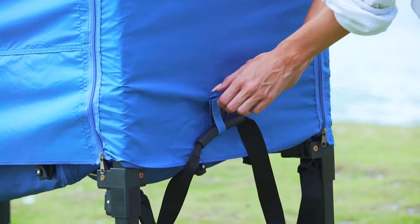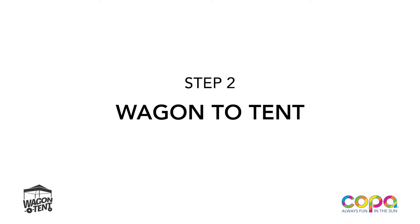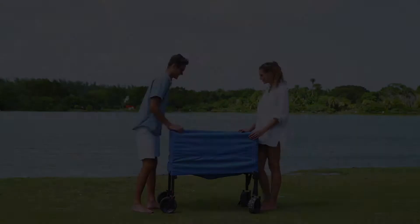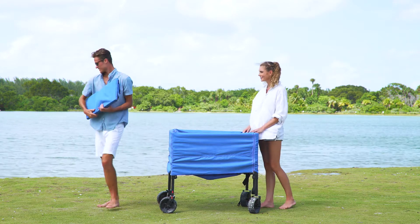Open the Velcro and release the side handle to pull and maneuver your wagon. Step 2: Wagon to Tent. To convert your wagon to a tent, remove the protective cover from inside of the wagon.